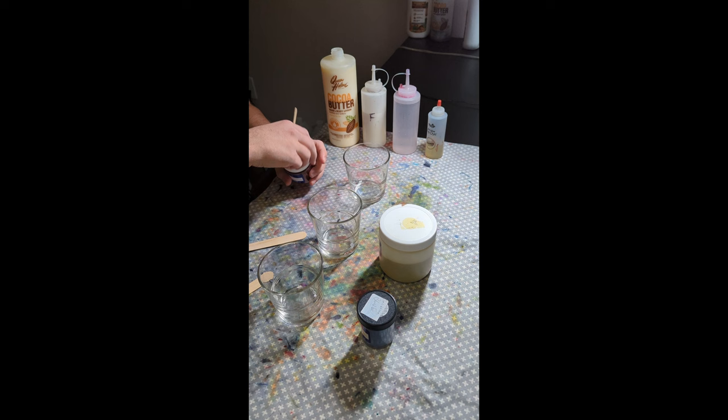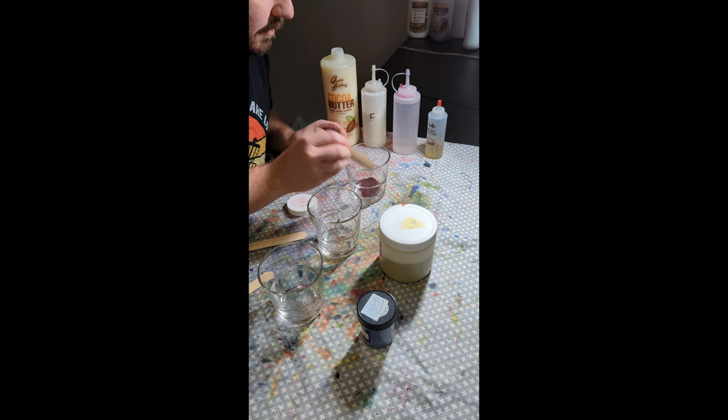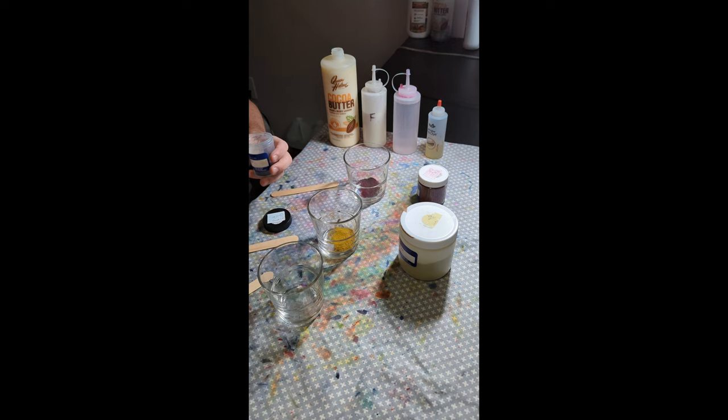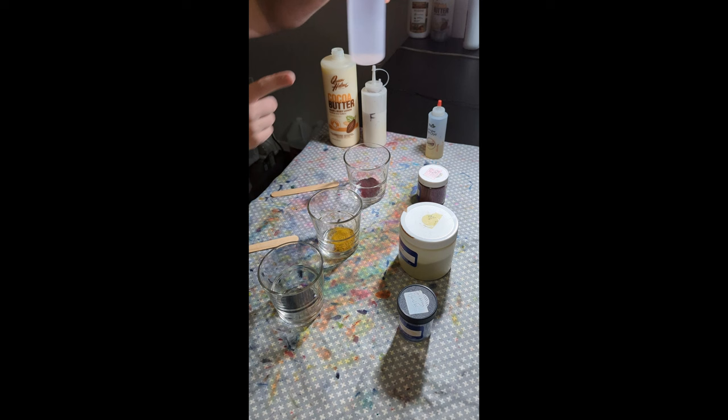First thing you're going to want to do is take your dye powder and get a nice scoop on your stirring stick and put it in your glass. If I had to put a measurement on it, I'd say it's about a teaspoon, maybe two teaspoons. You can't really add too much, so don't be stingy on your dye amount — you want it to be nice and vibrant.